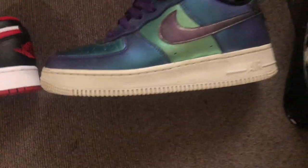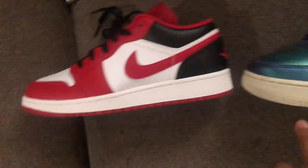Here go my purple ones, the normal Air Force 1s. The Nike sign — the Nike sign is the same, but this one is bigger. On the back, you got the Nike logo; on the Jordan 1 you got 'Air Jordan' and the Jumpman logo. On the tongue you got Nike Air and the Jordan logo. The bottom is the same besides the print — similar print pattern but arranged differently.